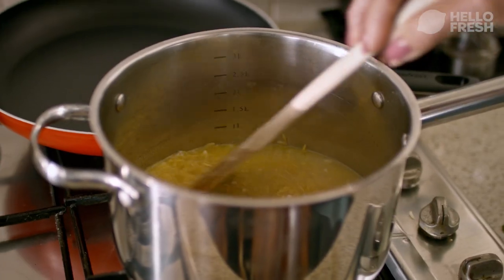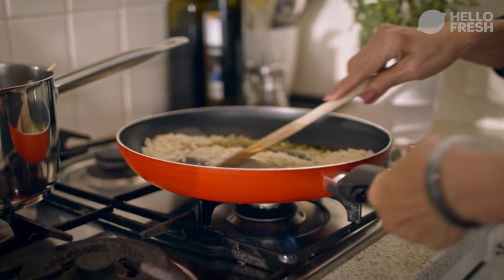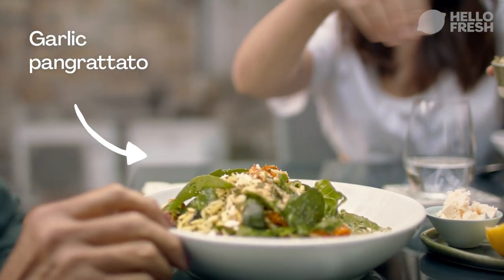So they say bring to the boil and then reduce the heat to medium. So now we make the pangrattato. This is exciting. I've never cooked pangrattato before. Okay. Thank you, Nan. Oh, you're so welcome, Mum.